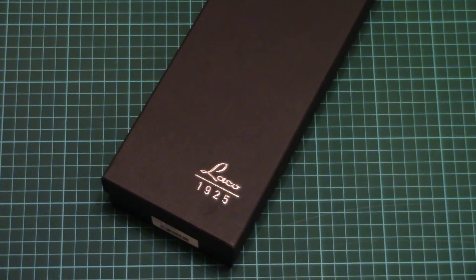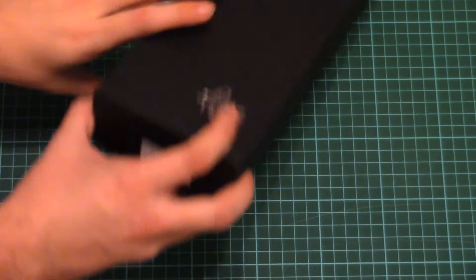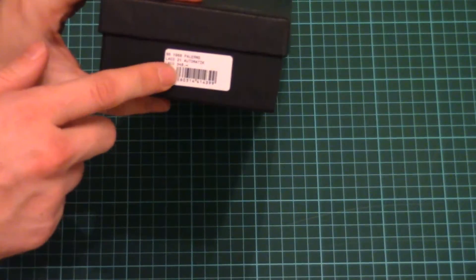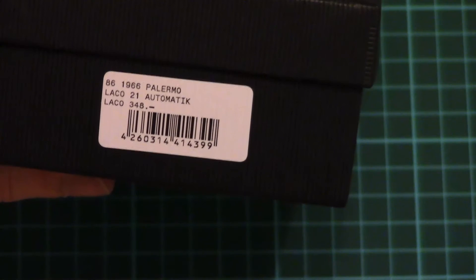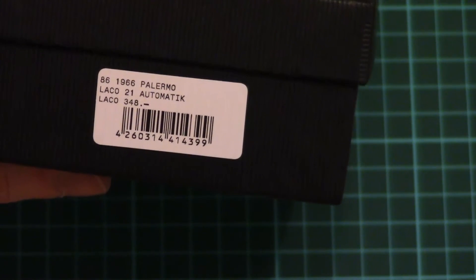In this short video overview we would have a look at the new model from Laco watches. This model will actually be presented in Basel at the upcoming watch exhibition. Nevertheless, we have a chance to check it right now, right here. As you can see we've got this nice black box with a small logo of the manufacturer. The small sticker here tells the actual model — it's another type of the traditional Flieger, but with an orange dial.